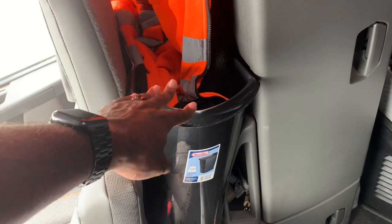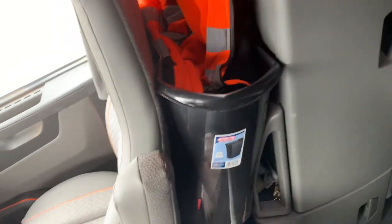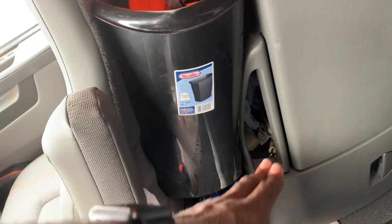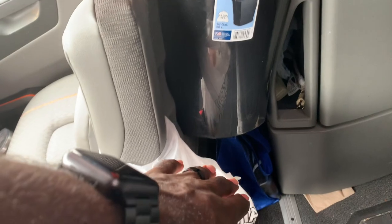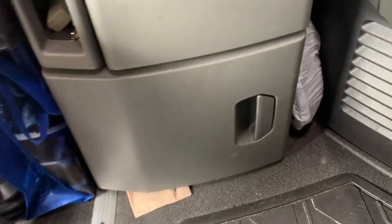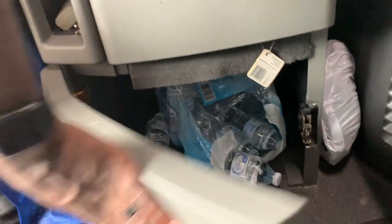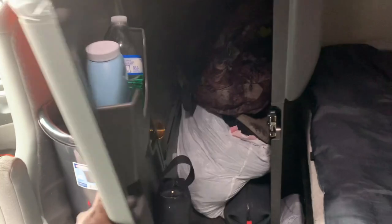I have a trash can back here — I mainly just throw empty bottles in there. There's a pocket I use for trash bags and empty items. I've got a little three-plug surge protector, a little bag down here, and bottom storage where I keep my water. There's a longer storage here where I keep my dirty clothes, powder, mouthwash, and clippers.